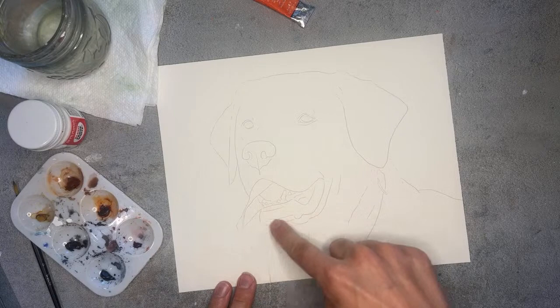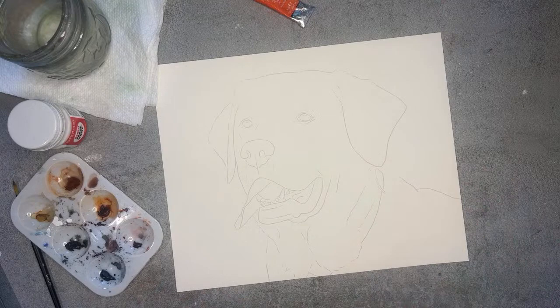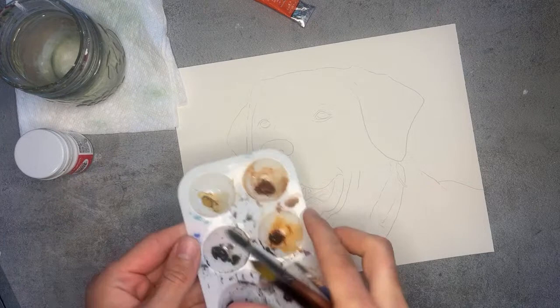A different day we will do the nose, a different day we'll do the mouth, and then we will finish the dog with the pretty yellow fur. I have a palette right next to me — if you didn't know, these are the colors that I use for every pet portrait that I paint.